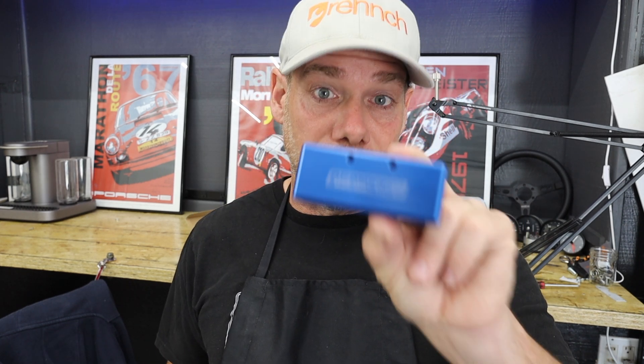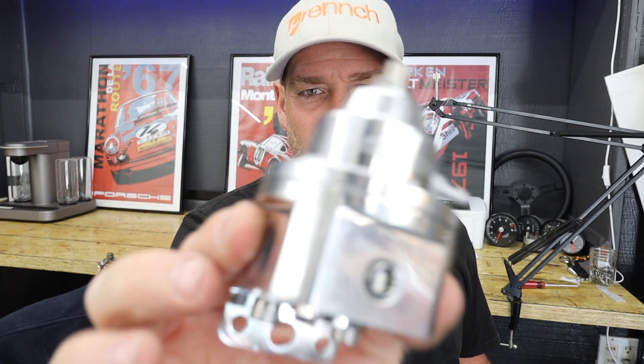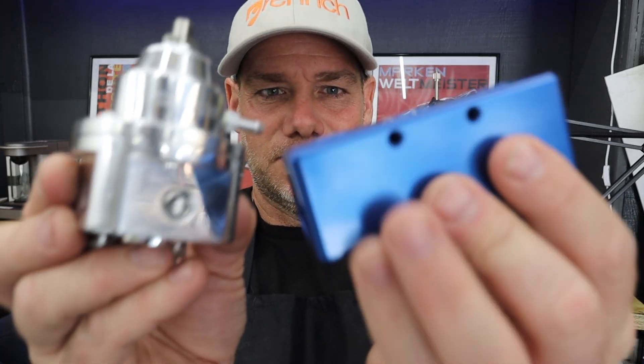First things first, this is a five port fuel distribution block. We're going to come from the front of the car through the tunnel, pop out, go into this fuel distribution block, then split out into each fuel rail, and then out of the fuel rail into this — which is a rising rate fuel regulator. It's really pretty. All this stuff is like really pretty billet aluminum awesomeness.